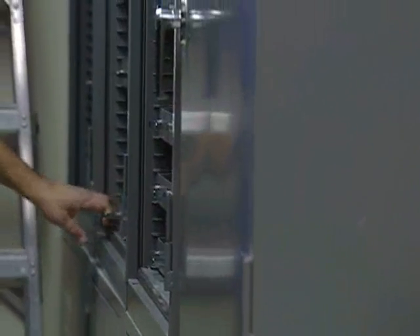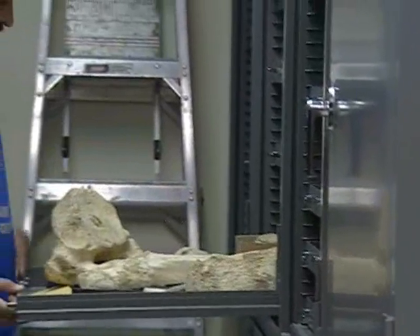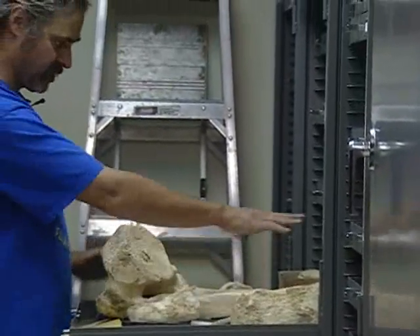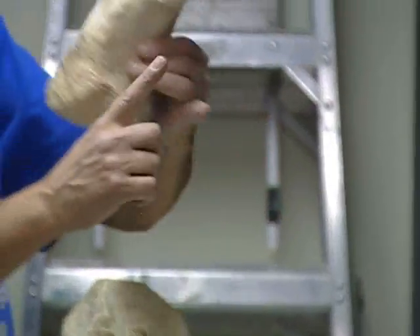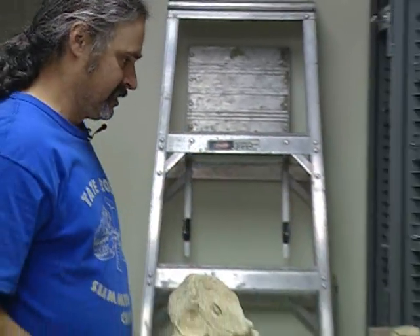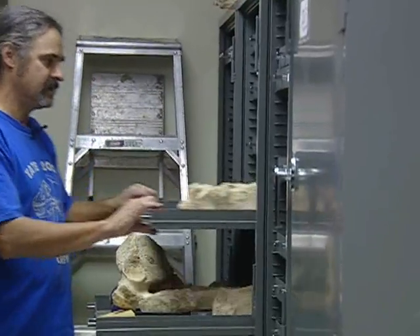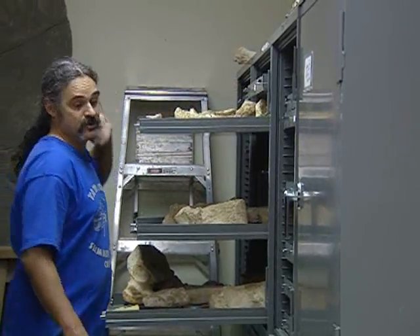These are the cabinets where we keep the bones and all our other fossils. This is an example of how they're kept — this is a vertebra, some toe bones, some feet bones, and some finger bones. This is equivalent to this little knuckle bone on me. We've got lots of bones from D — a lot of foot bones — we've got lots of cabinets full of bones.